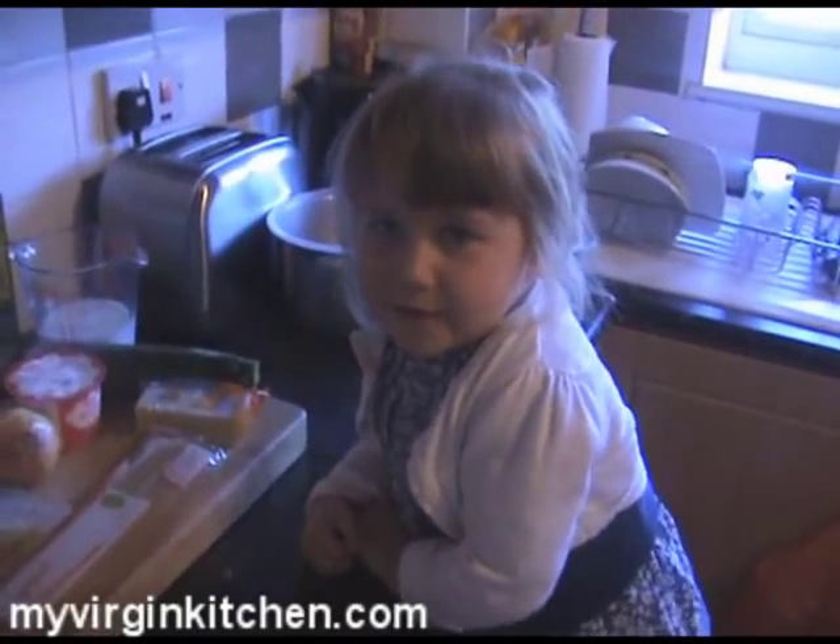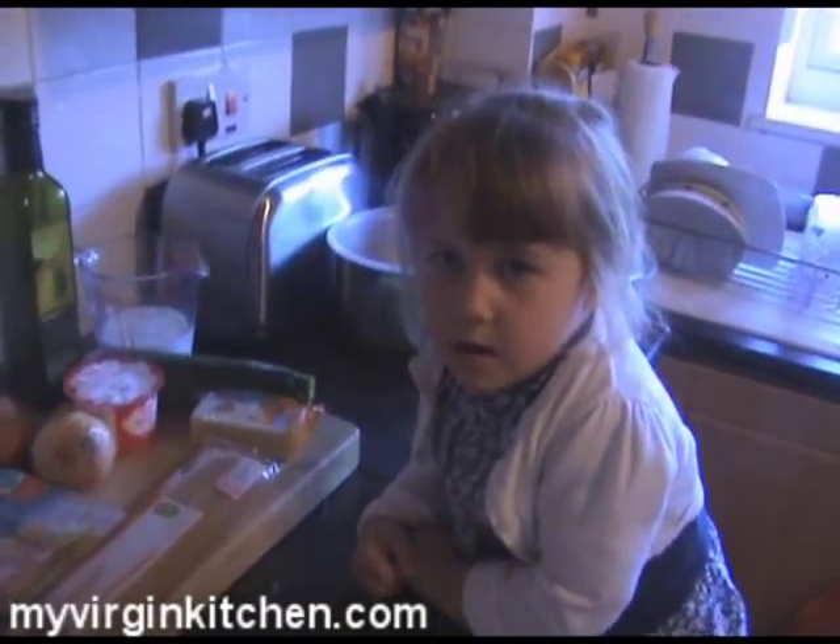This is me in my kitchen with good old Phoebe. How are you doing? I'm fine. You're about to go to bed in a minute, aren't you?